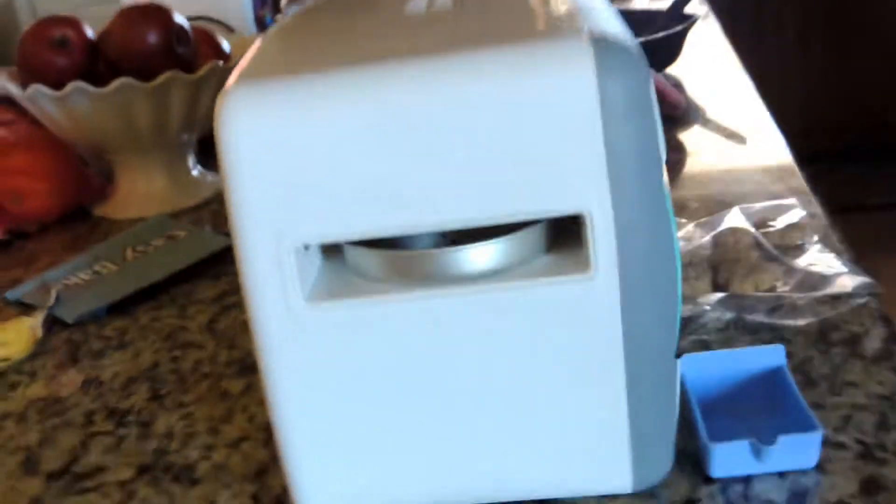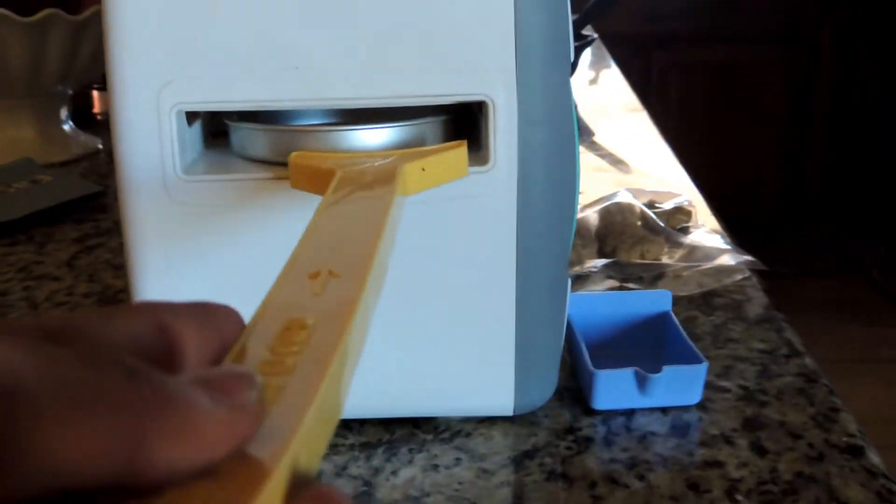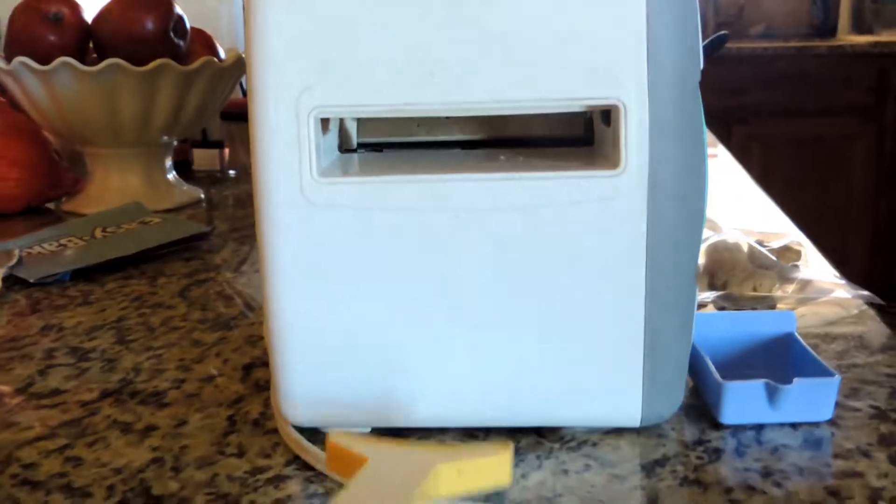This is supposed to be easy. I don't want to do anything. So next, you carefully put it into the Easy Bake Oven and let it bake. Then it comes out the other side. And then you get cookies.